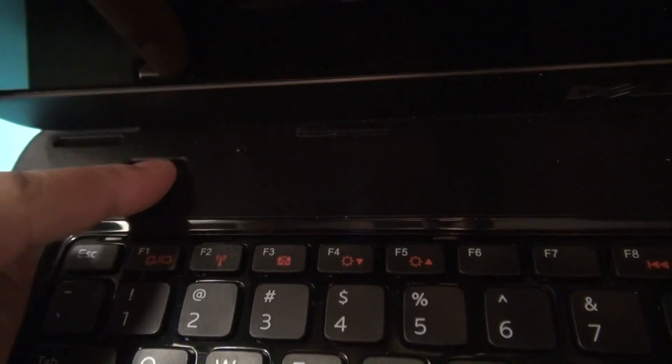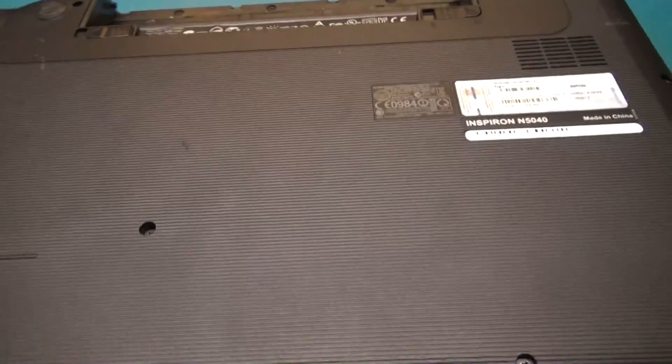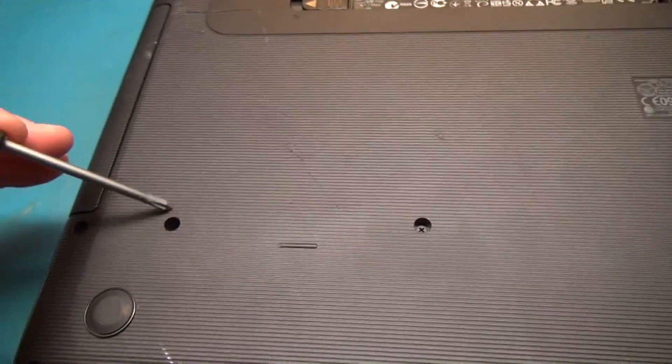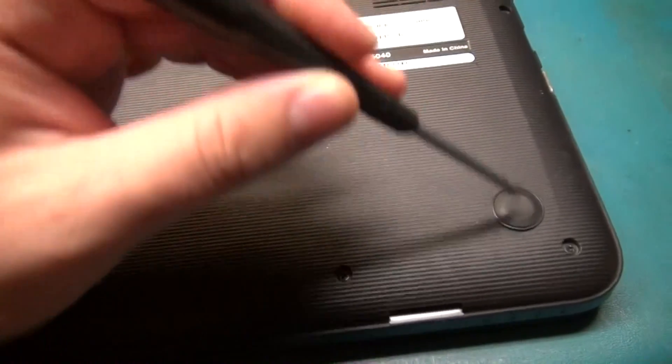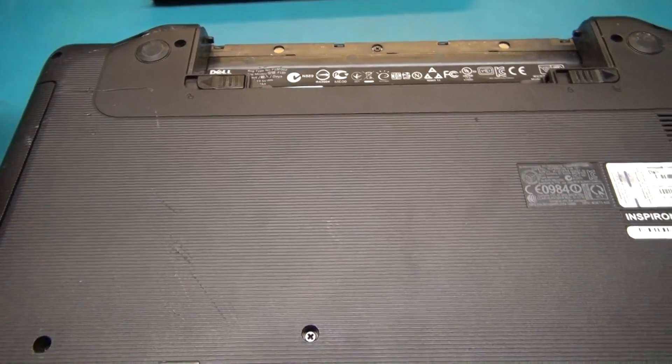Sometimes you'll get a little flicker, sometimes not. She's completely dead now, so I feel confident that if I go in here I'm not going to short something out. I'm just going to remove all the screws on everything I can see visibly, then flip this over and see what we can do about getting the keyboard out.